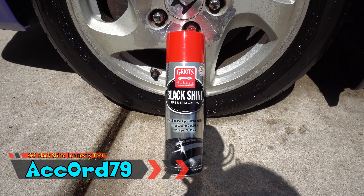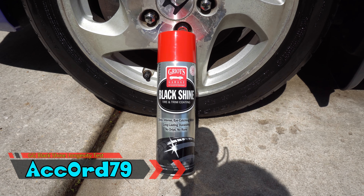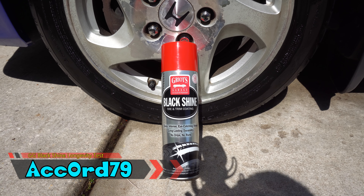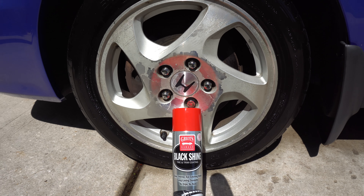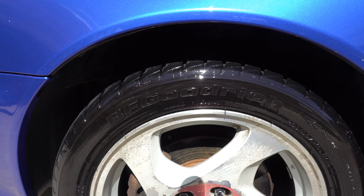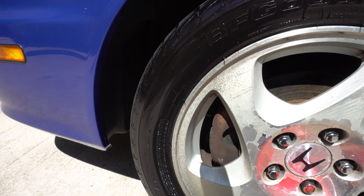I'm gonna do a little bit of a mini series starting now with different tire shines to see how long they actually last. I just went ahead and applied Griot's Gloss Black Shine trim and tire coating — this is one of my favorite all-time high wet tire shines. We're gonna let it sit about five to seven days and I'm gonna come back and show you the results.